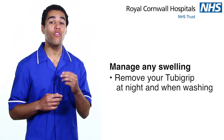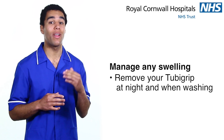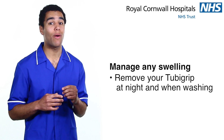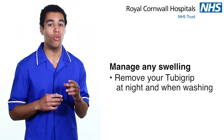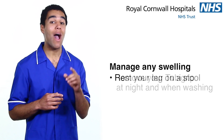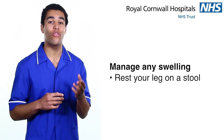Manage any swelling. If you have been provided with a tubey grip, this should be worn during the day and removed at night or when you take a shower or bath. Once your swelling has decreased and your movement has improved, you can stop wearing it. However, if your swelling continues during the day, try resting your leg on a stool.